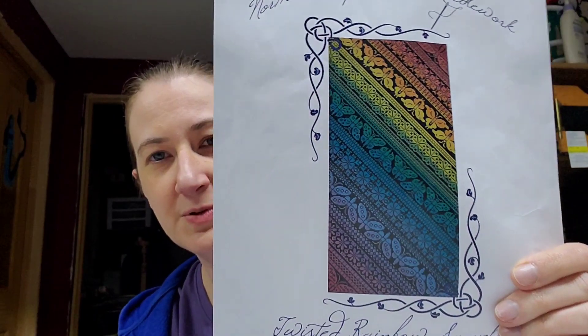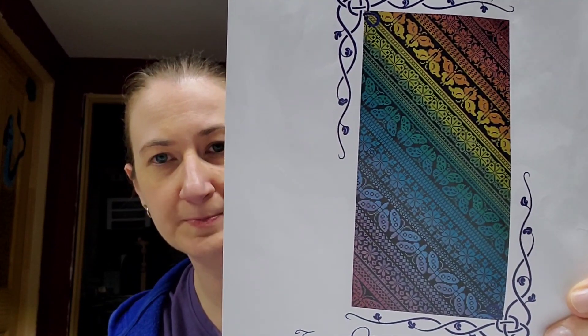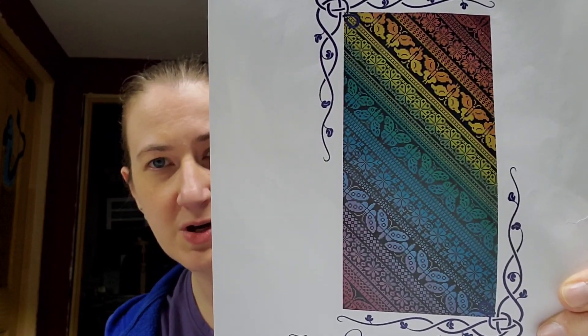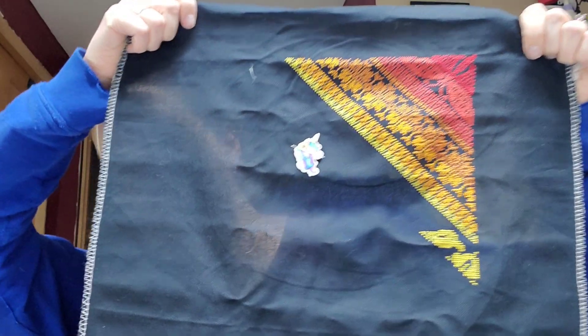Next I worked on Twisted Rainbow Sampler by Northern Expressions - this is just the cross stitch version. I also have their Twisted Band Sampler with specialty stitches, but I wasn't ready for that when I bought this pattern. I worked on it for a couple of days and got 2,300 stitches in from the last time - I was on fire!